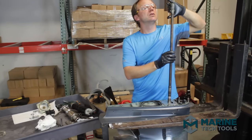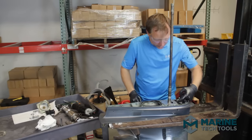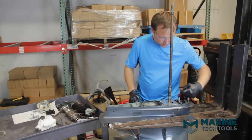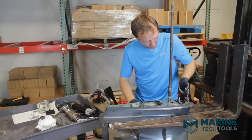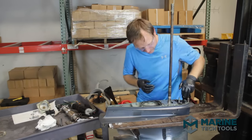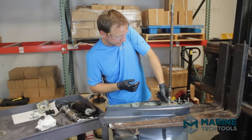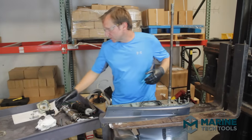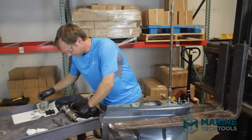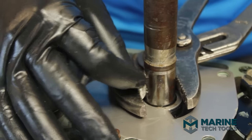Next, put some grease on the shift shaft splines — again, no buildup on top of the shaft. Put a thin film in the speedometer pickup, and put the remaining grease in the woodruff keyhole. Yamaha requires pressing the woodruff key in — other manufacturers sometimes you can gently push it without tools. For this I use a pair of channel locks. It usually takes a time or two to get everything lined up perfectly.